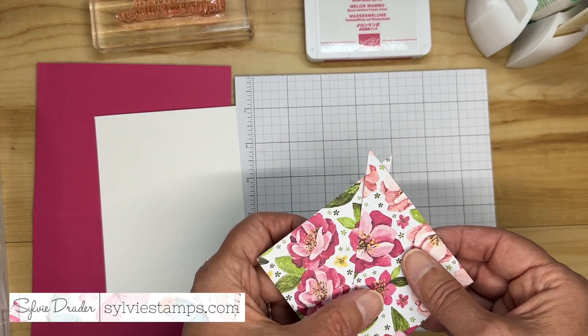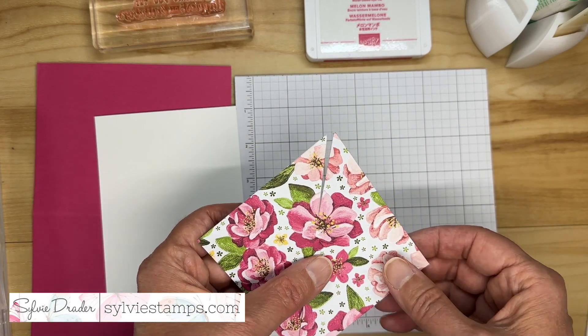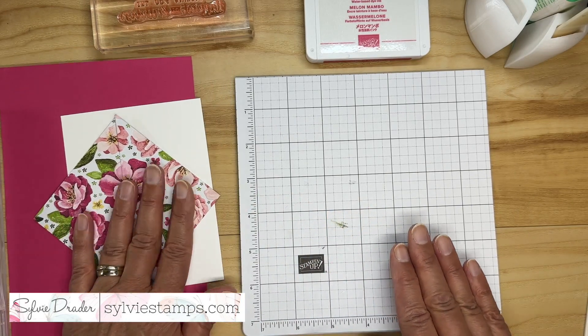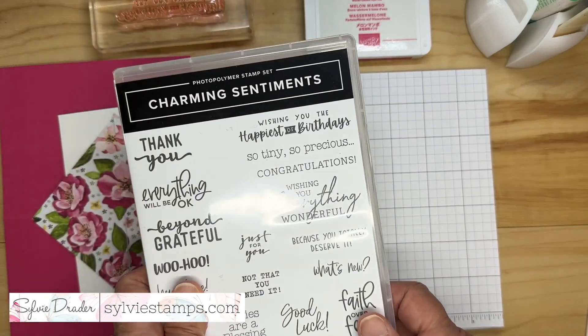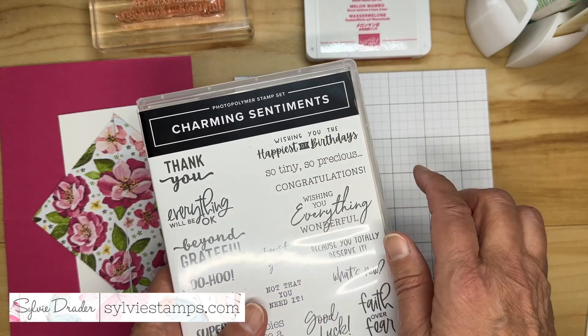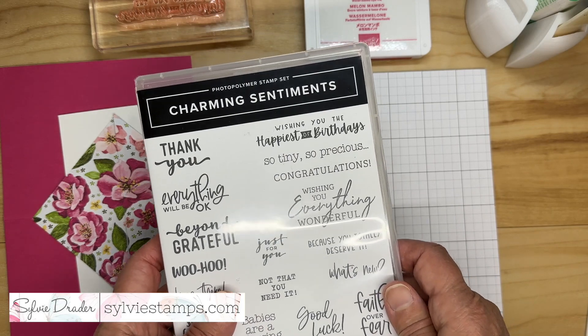I'm using the colors from the paper. All the supplies I'm using will be in the description. I'm also using the Charming Sentiments stamp set — specifically the 'Wishing you the happiest of birthdays' sentiment.